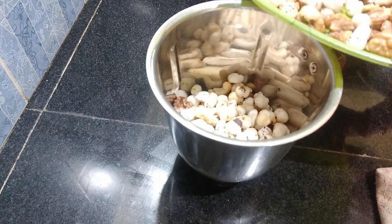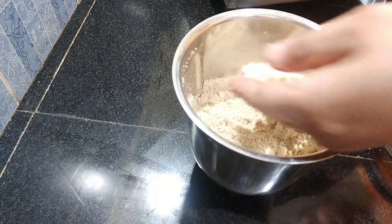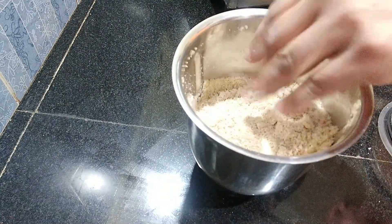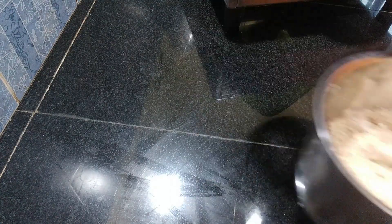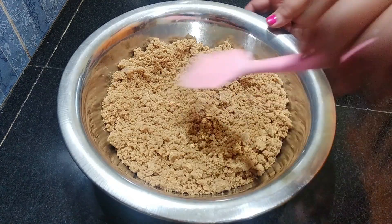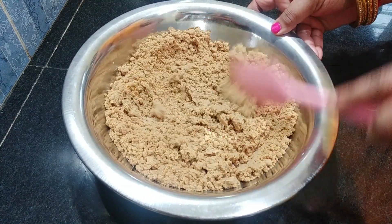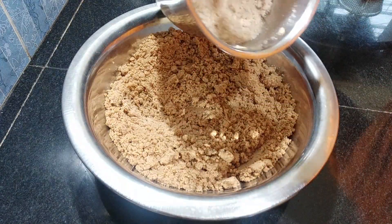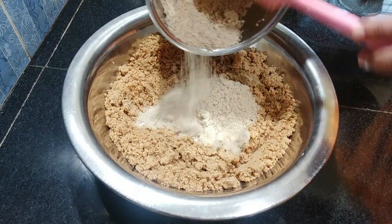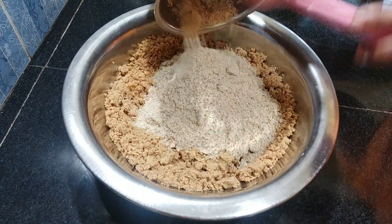Then put it in a pot and mix it nicely. It is very dry. We will add it to the pot.